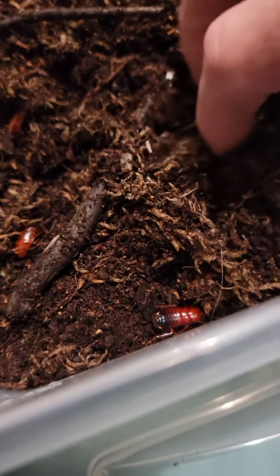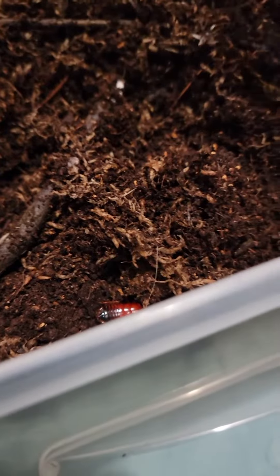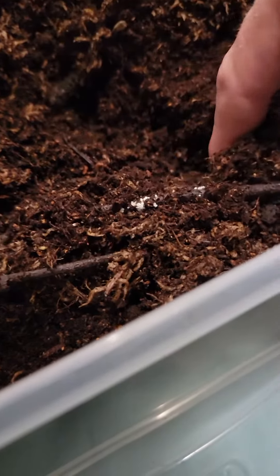You can see the roaches running around in there. I keep it fairly moist because they are very moisture dependent, but this has seemed to work very well. I've got some healthy, happy worms in here.